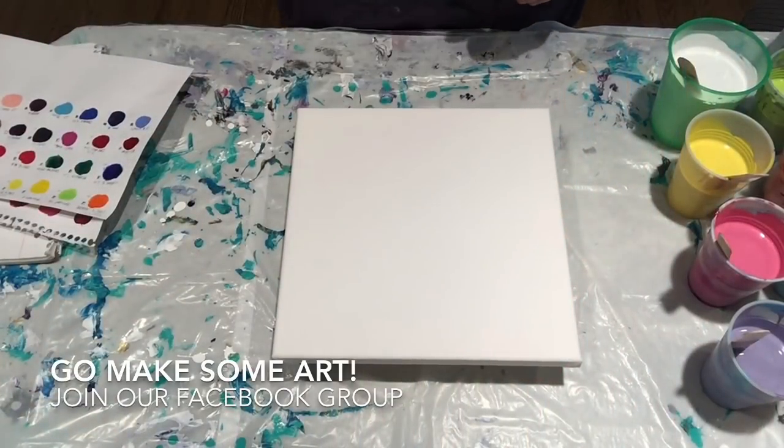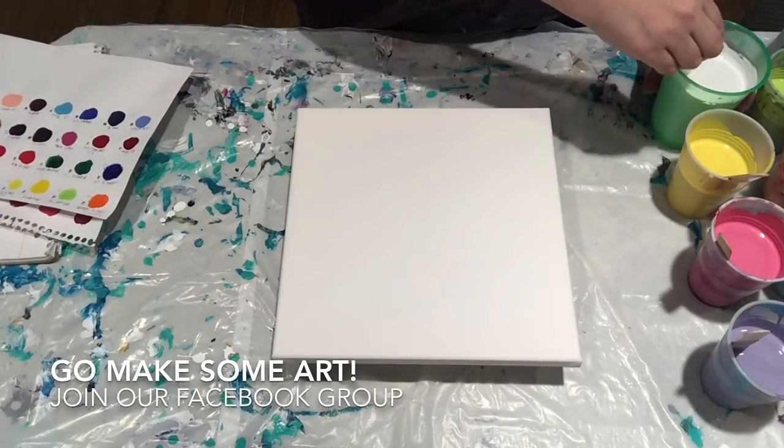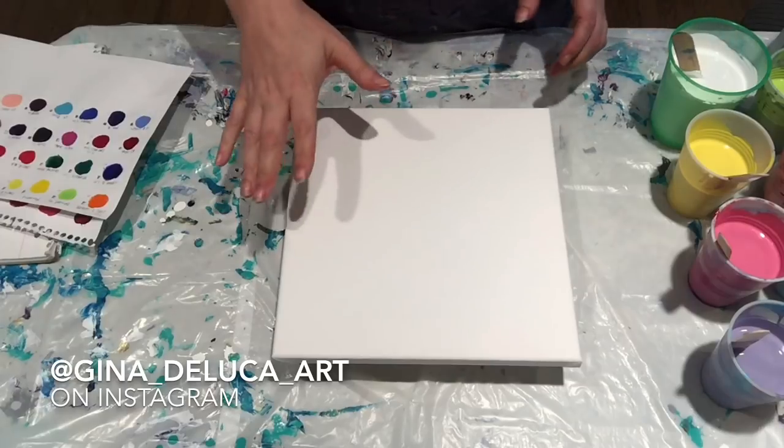Hey everybody, Jean at the Look here. So I'm working with a new palette today. My inspiration is Opal.